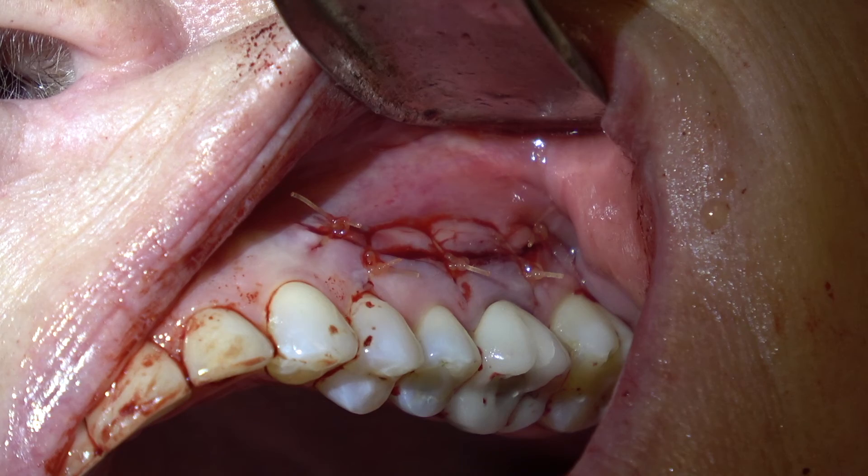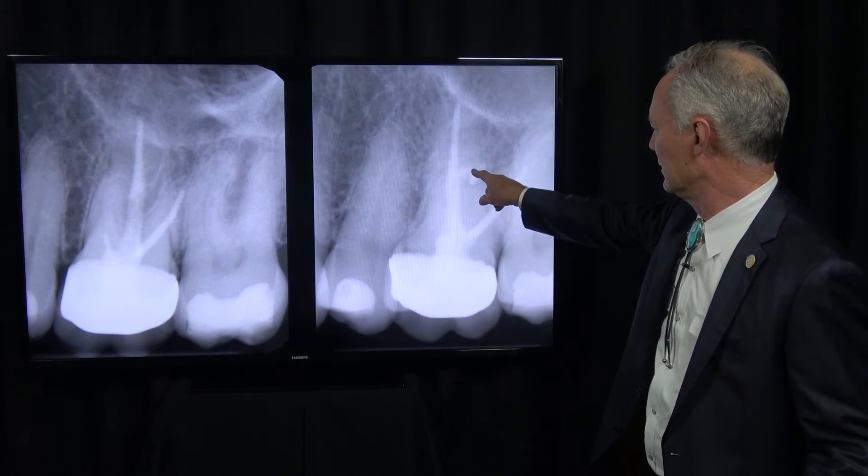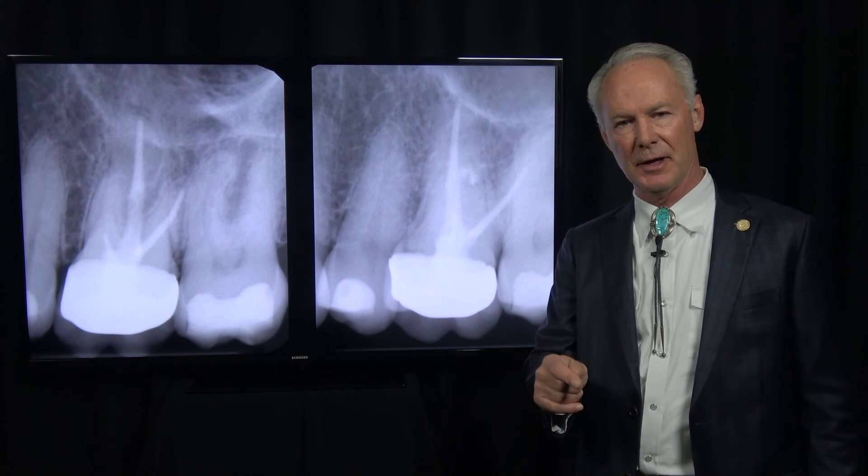We've placed five stitches here and that will heal nicely. Here's the apicoectomy with retrofill — and that's the Dental Minute. These techniques work and they work every time.